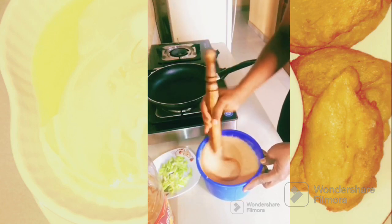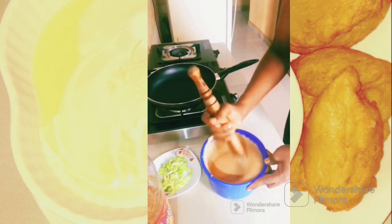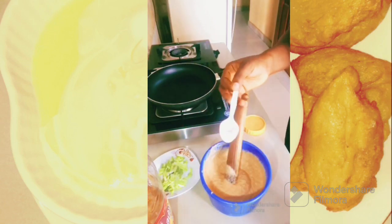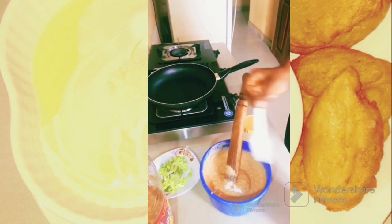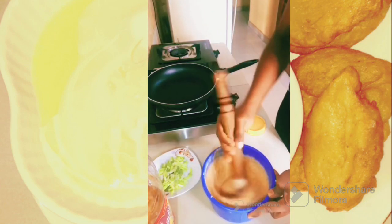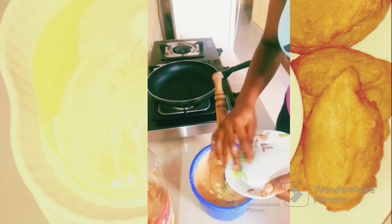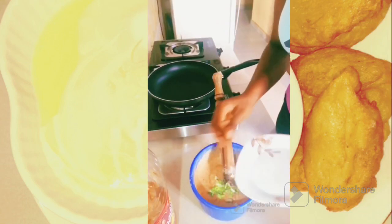When you are done with that, you are going to turn it and make sure you incorporate air into it so that your akara will be fluffy. It is very important to turn it like this, going like this, so that your akara will be fluffy at the end of the day.